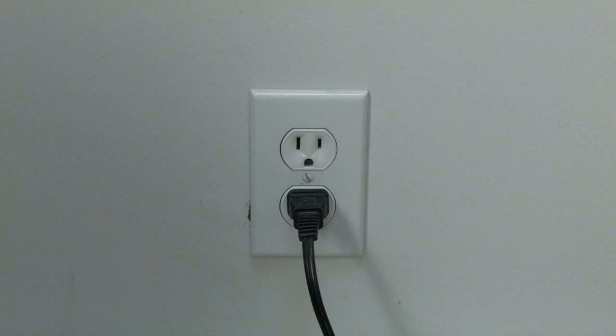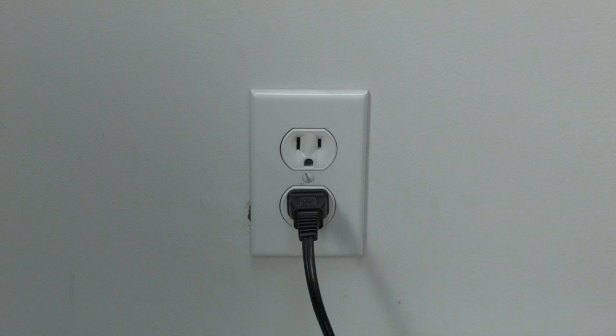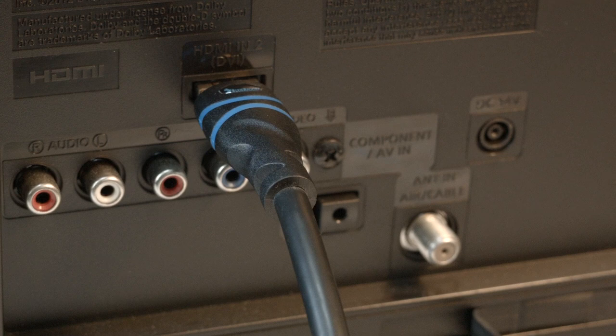This will reset your TV. This is a lot different than switching the remote on and off, so do do it from the wall plug. If this solves your problem, you're set. If not, let's go on to the next try.